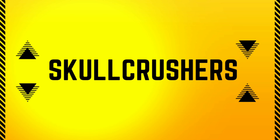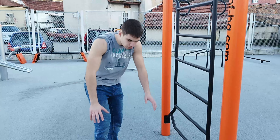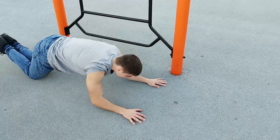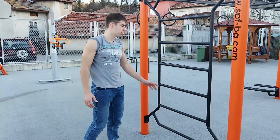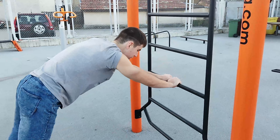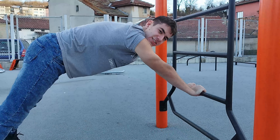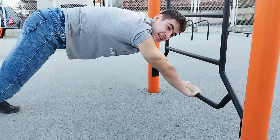Moving on to our triceps, the second exercise will isolate the long head of the triceps. You can do it on the ground in a push-up position, going down until your elbows touch the floor and back up. If it's too hard, you can go on your knees. I prefer to do it on some sort of bars — start on a higher surface, which is easier, and work your way down to lower surfaces. This will really hit and destroy your triceps long head.